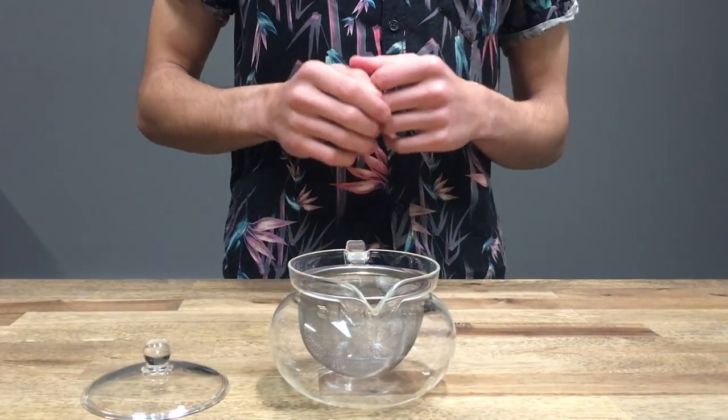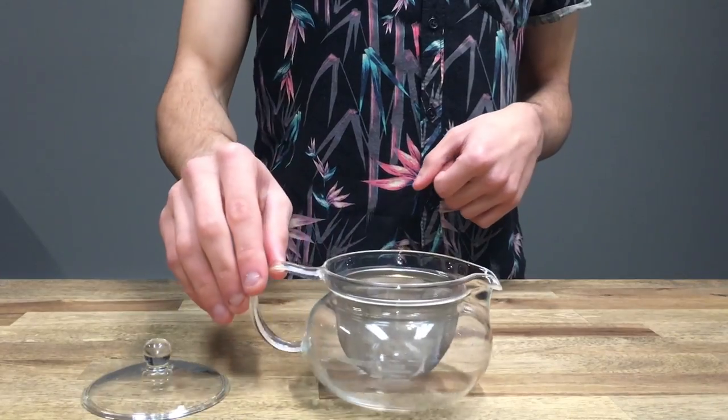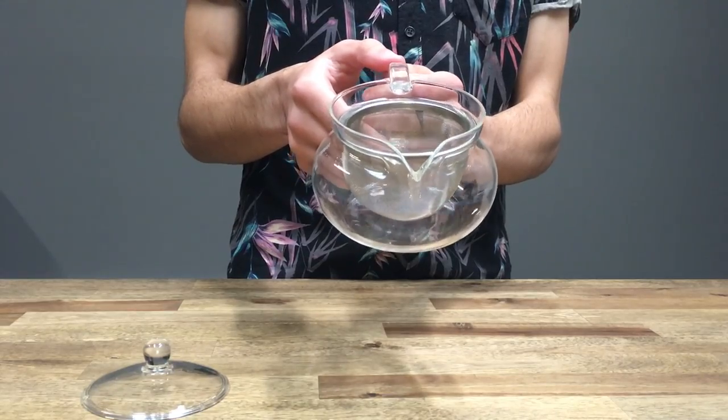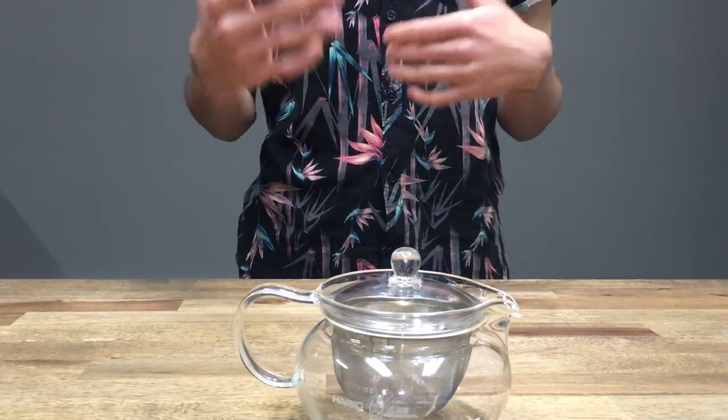Another quick thing to talk about on this teapot is the spout. It looks kind of funny — almost like a bird's beak — but it does a really good job at funneling your tea into your tea cup.